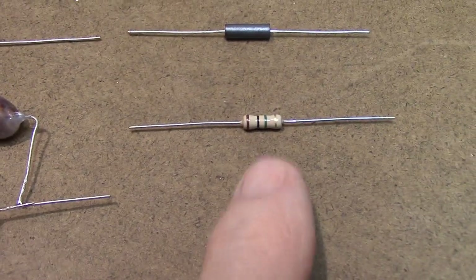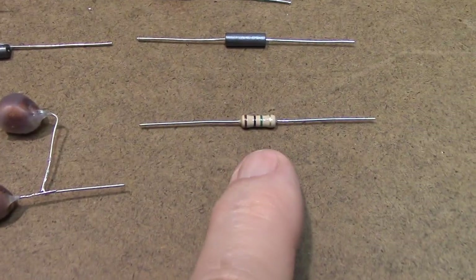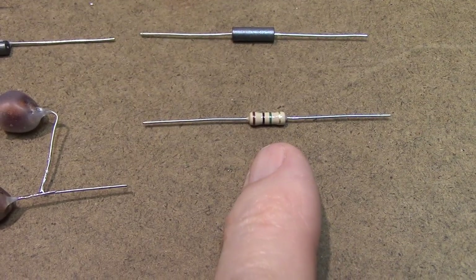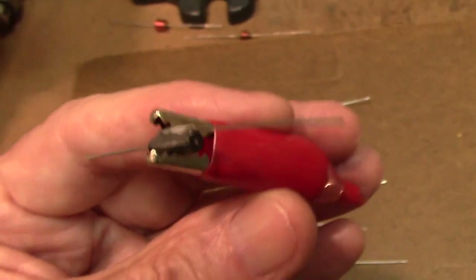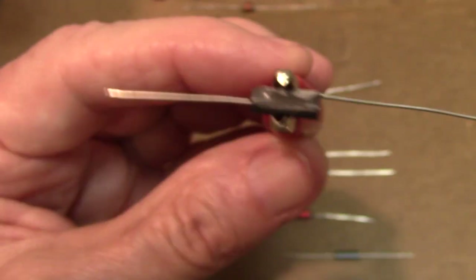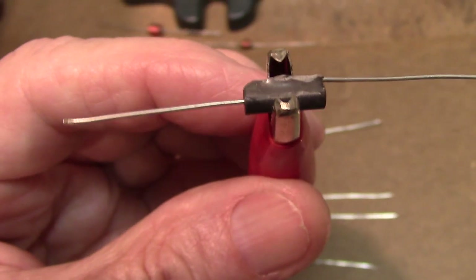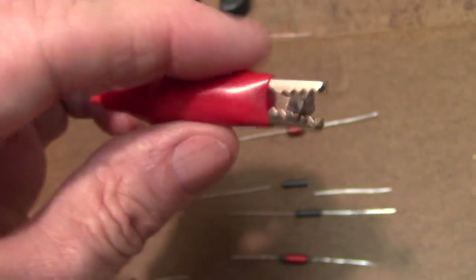So there you have a way to make your own chokes and how to wind them. Now, if you use the epoxy on the side and want to hold the wire in place, just use a clip — a medium-sized alligator clip. The clip will hold it in place until that epoxy dries, and then everything will work out okay.